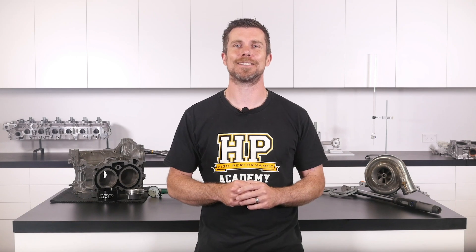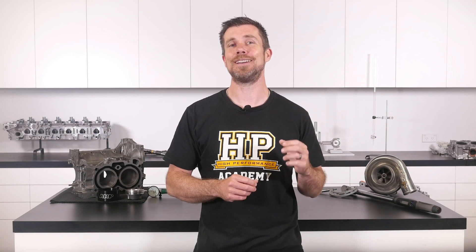That question was taken from one of our free live lessons. If you like free stuff and you're the type of person who wants to expand your knowledge, click the link in the description to claim your free spot to our next live lesson. You'll learn about performance engine building and EFI tuning, and you'll have the chance to ask your own questions which I'll be answering live. It's 100% free, so follow the link to claim your spot.